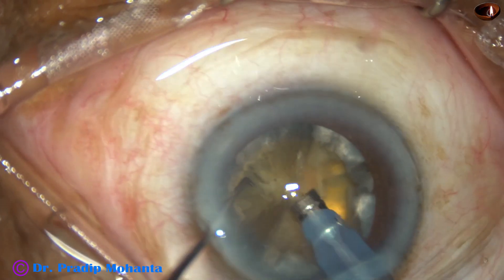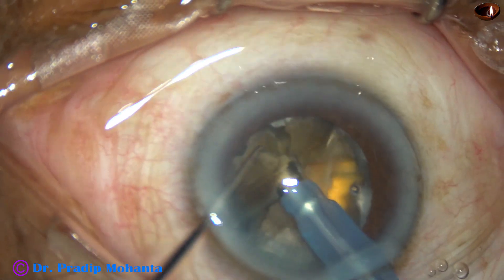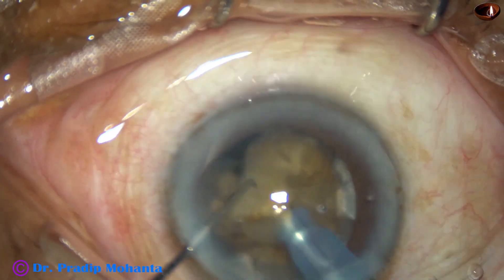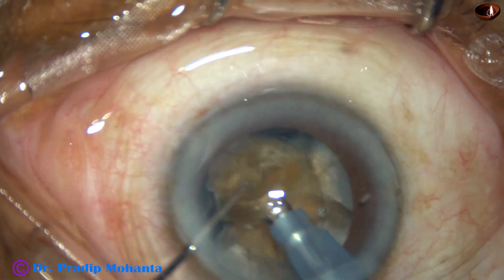My plan is to separate the pieces by applying ultrasonic energy at this point, and it got the pieces separated. See how leathery it is.